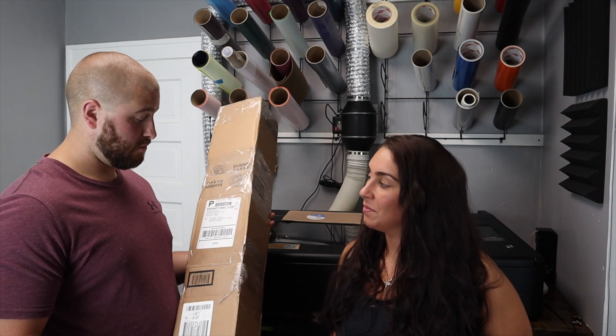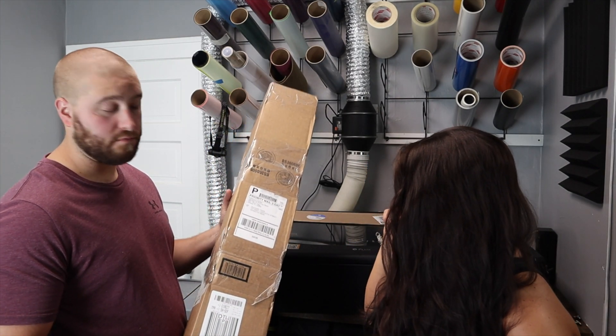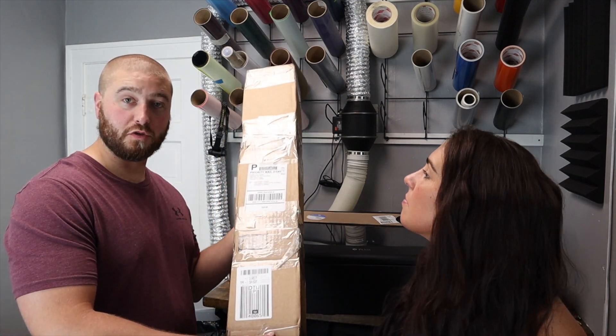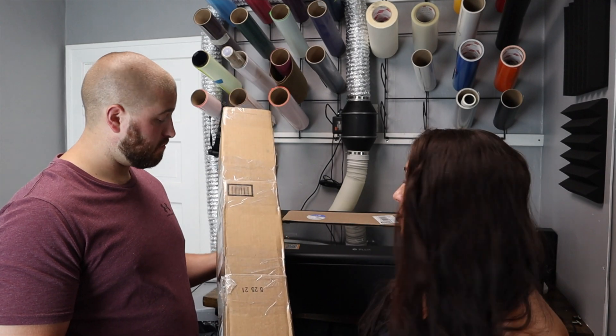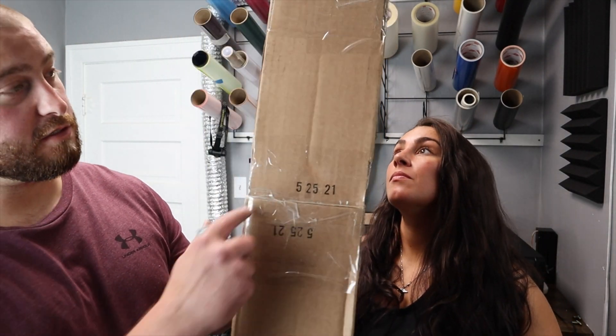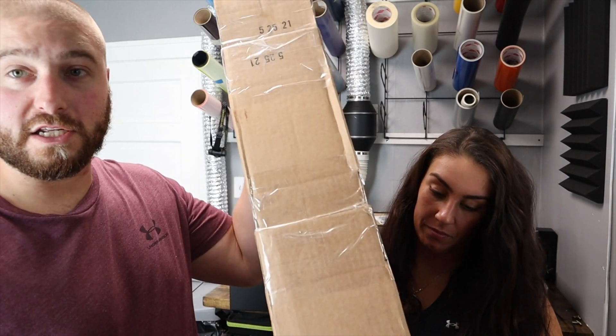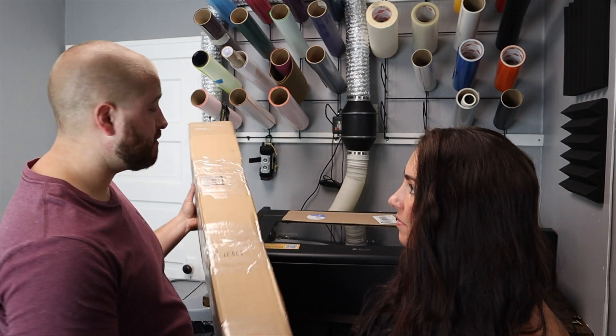We're gonna open it and we'll see if it's broken. I also want to record this just so that it doesn't look like I'm just breaking all the tubes. As you can tell it was packaged very nicely — just kidding. There are three boxes stuck together but hopefully that just means it's very secure inside.